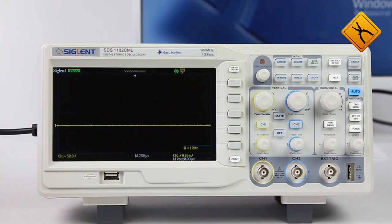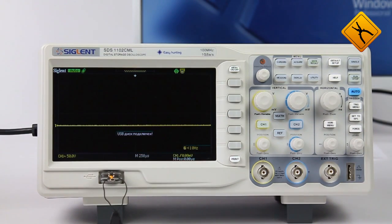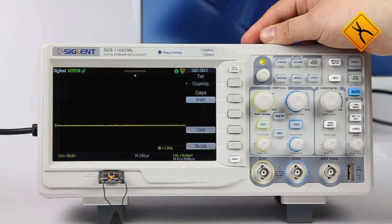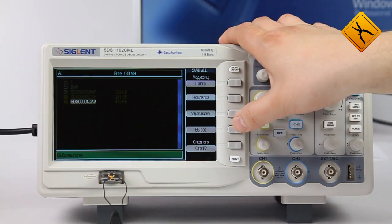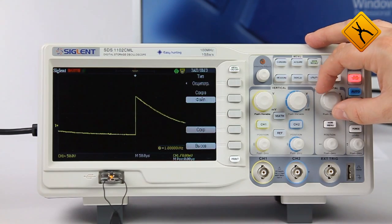There is also a possibility to save and recall data as a CSV file. A previously recorded signal can be accessed from both internal memory and an external one. To do so, press the Recall button in the same menu and open the DAV file. The displayed signal can then be analyzed in detail.